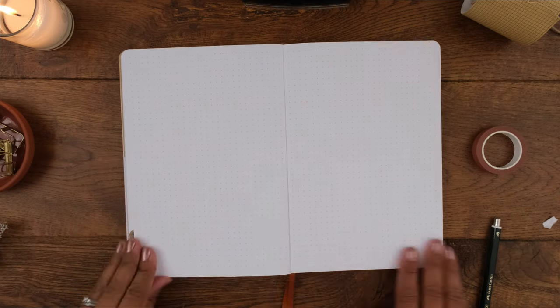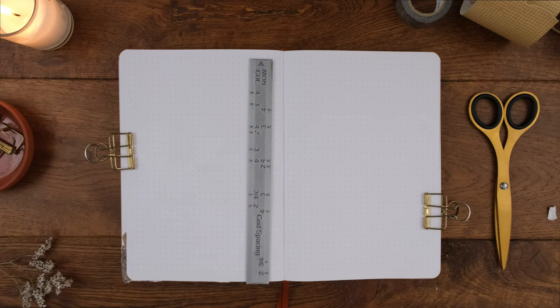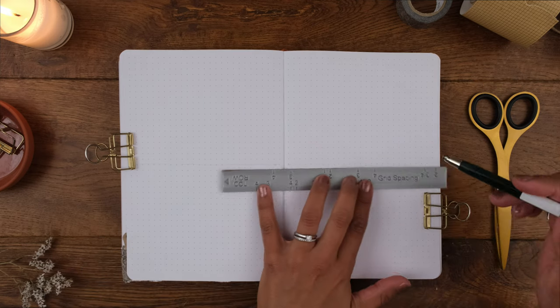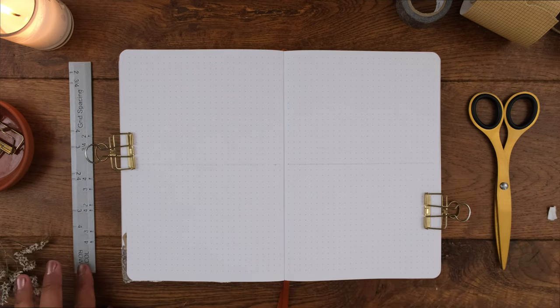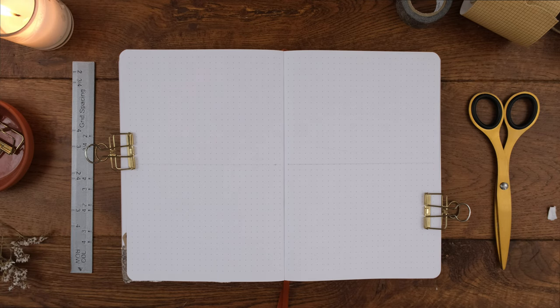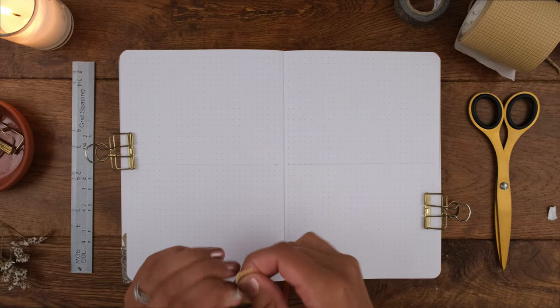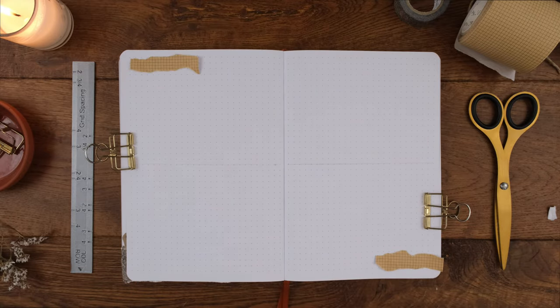Next I have a double page spread dedicated to looking back at the previous month. I used my grid spacing ruler to divide the page in half — I'm still loving how quickly I can divide a page into halves, quarters, or thirds with the ruler rather than flipping back to a cheat sheet. These rulers are up in my Etsy shop along with all the other stencils I'll use throughout the setup.